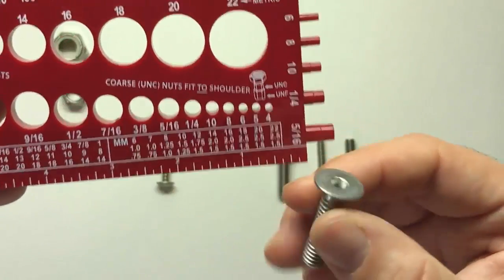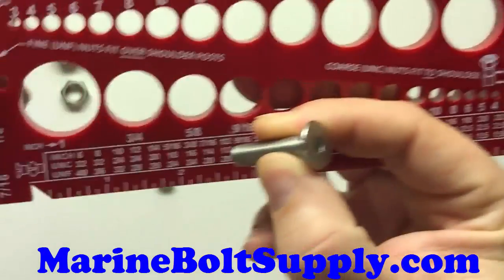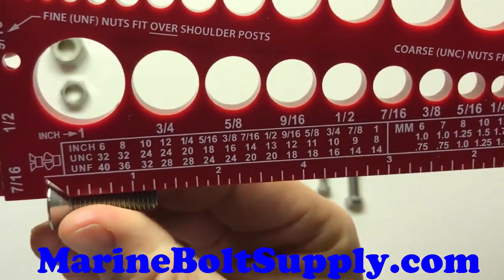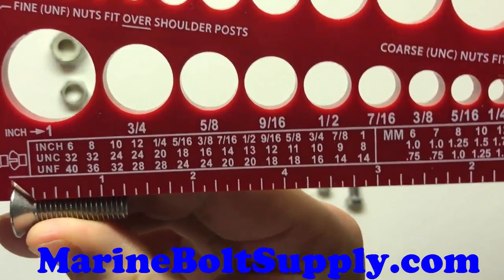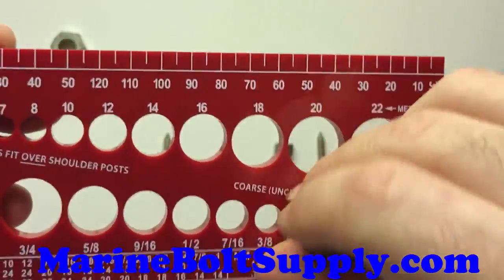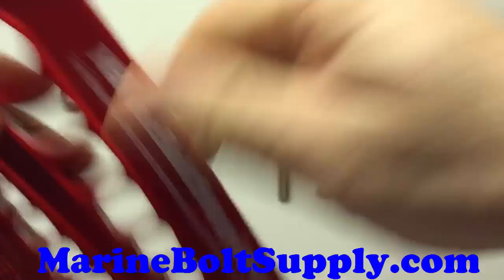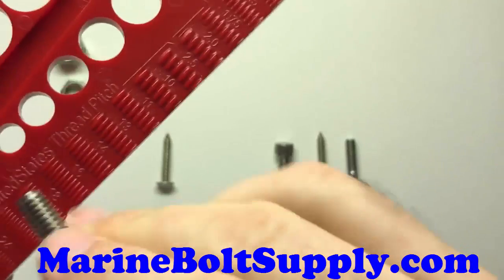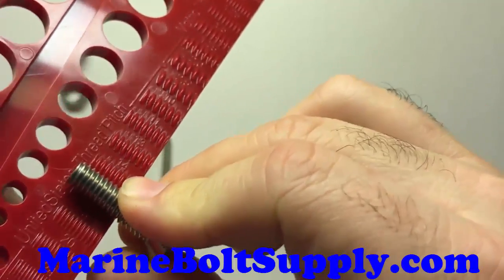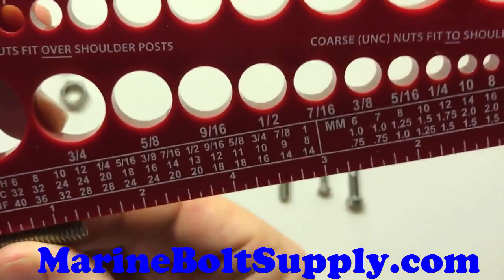With the flathead, like I said before, you do include the whole bolt in the length. This gauge has a little cutout right here just for countersunk bolts and screws. You just put it in there like that, and you can see that it's 1-1/4 inches long. We'll find the diameter — 5/16ths fits perfect. And then on the back, of course, we've got the thread. It should be an 18, and it is: 5/16-18, just like our hex bolt. So you have a 5/16-18 by 1-1/4 bolt.